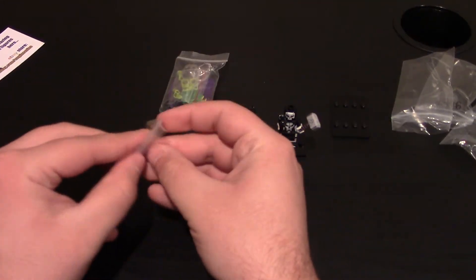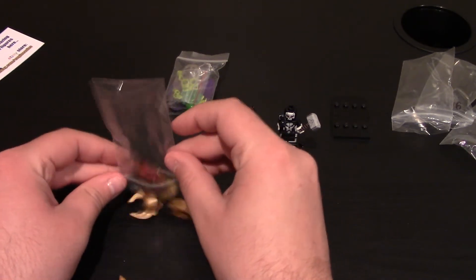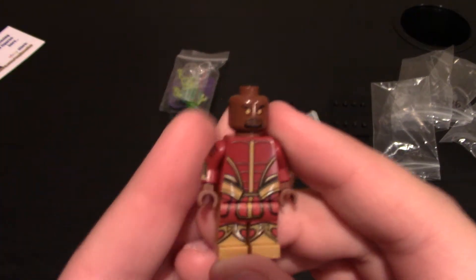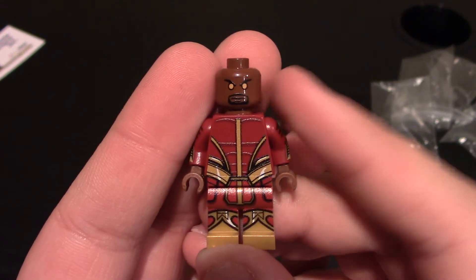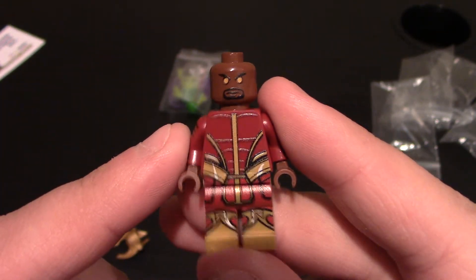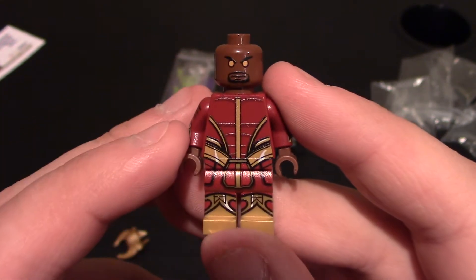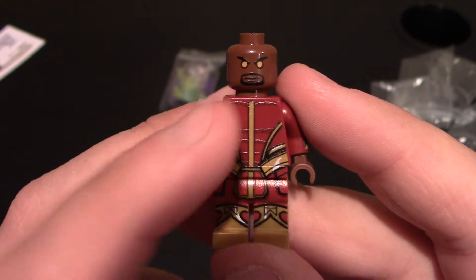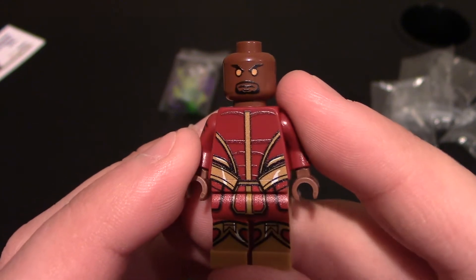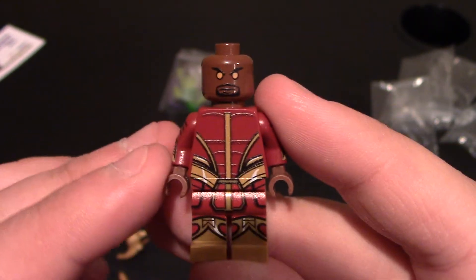Next one — let's get him open right quick. This is Heimdall from the MCU. He is from Thor — he is the gatekeeper, the one who has the key to operate the portal. I forgot what the portal is called; if you know, put a comment down below. He's the guy who keeps watch. You can see he's got the yellow eyes, kind of an angry look, and he's got the goatee. Pretty simple face design.